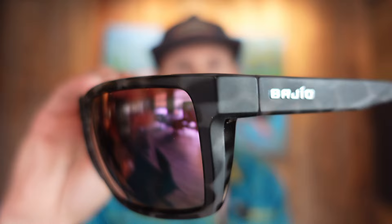We're going to talk sunglasses here today. A bunch of people have been asking about these. I've been wearing my Bajio sunglasses in most of my fishing videos — in fact, almost all of my fishing videos for the past several months.